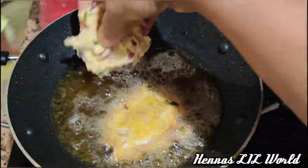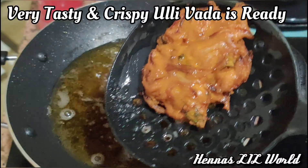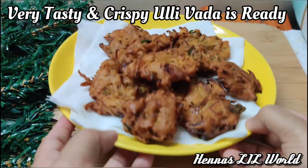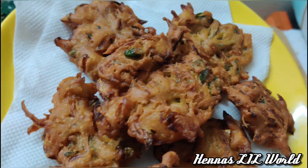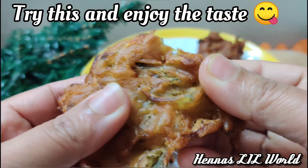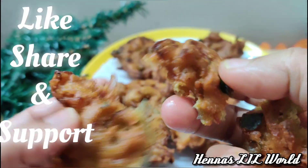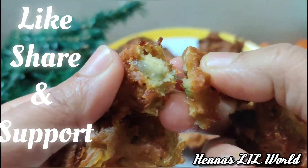It is done. Thank you so much for watching.